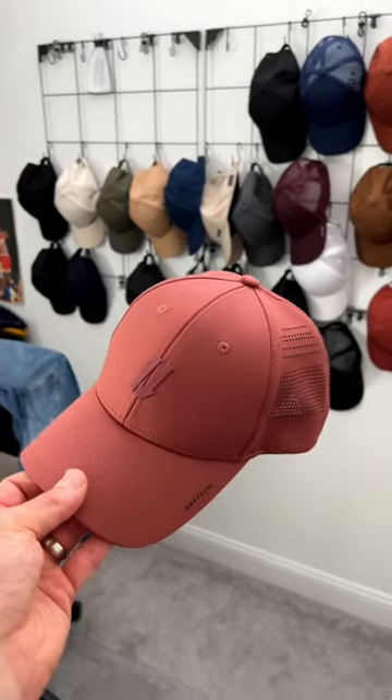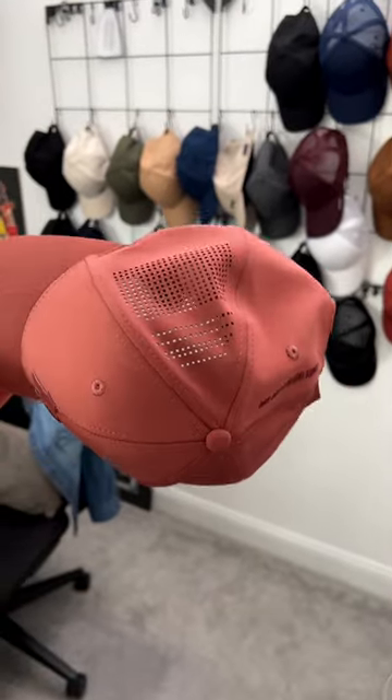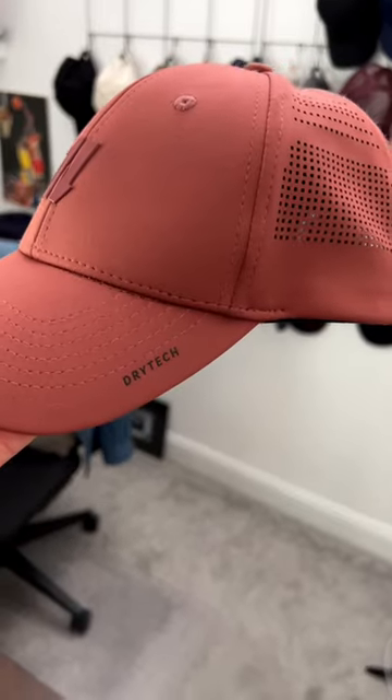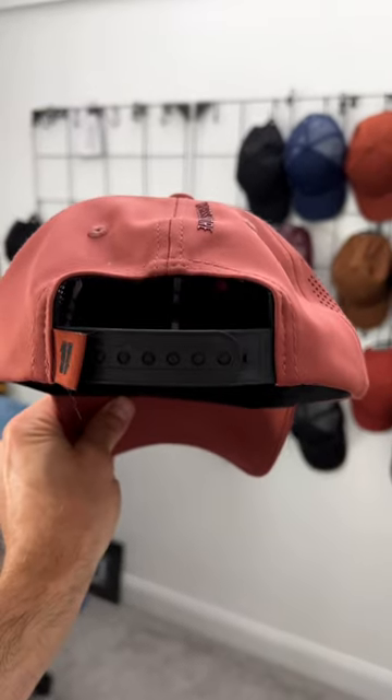For the details, it comes in a flexible body fabric that's going to wick sweat and breathe. We've got dual side perforation, a dry-check interior sweatband, blacked out interior, and then the snapback closure.